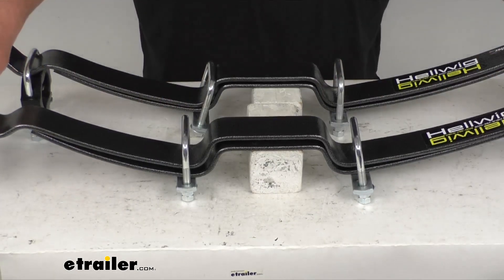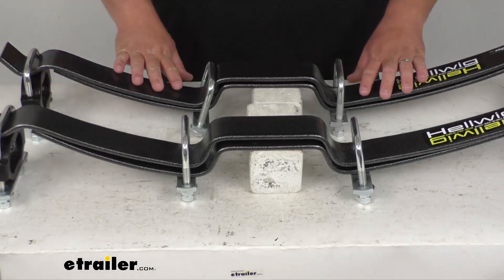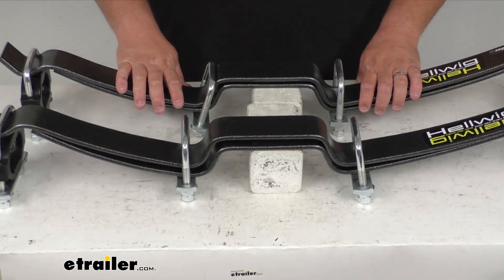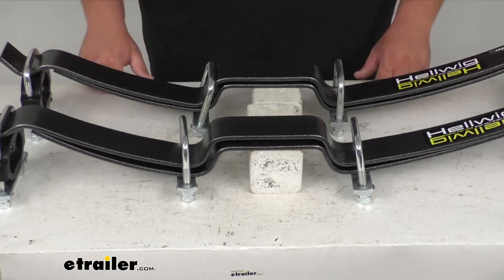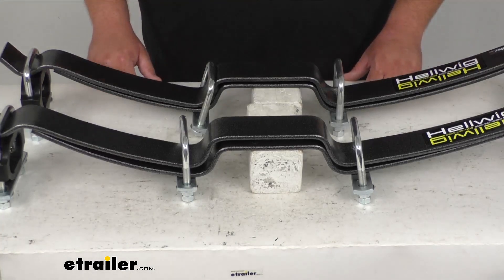Those progressive rated springs will adjust to the load on your vehicle and give you that improved ride — they're not going to affect the ride when you're unloaded, so that's a nice thing. The U bolts can be adjusted tighter or looser to suit different loads, and the driver and passenger sides can be adjusted independently for uneven loads. So maybe you've got a camper in the bed of your truck, a salt spreader, that kind of stuff.